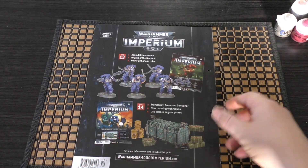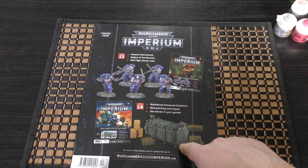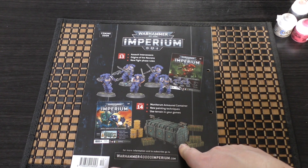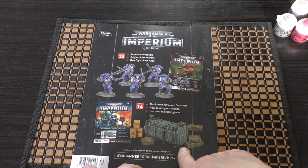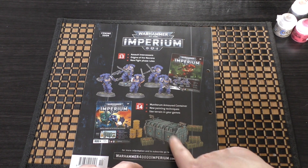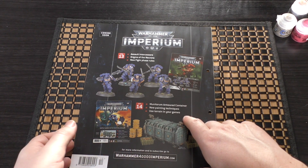Looking ahead at the next two issues I have next to me: issue 13 has five Assault Intercessors, and issue 14 has a Munitorum Armoured Container. We received three Munitorum containers in Warhammer Conquest, and now we're going to receive three in this set of issues as well. I think there are going to be 80 issues in total.